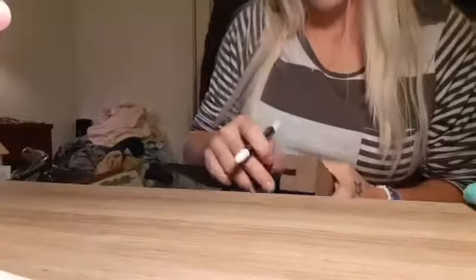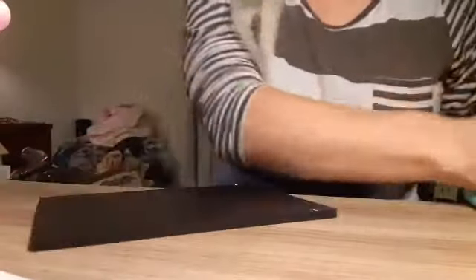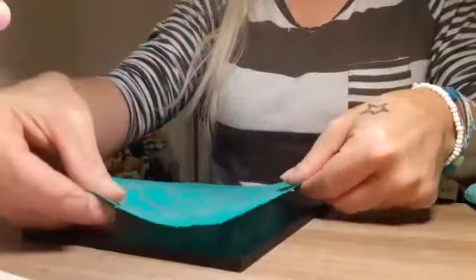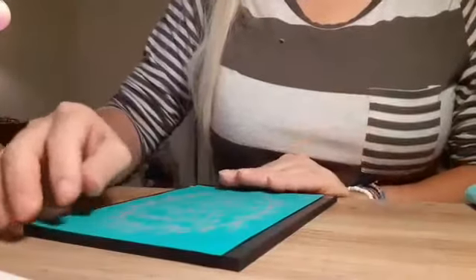Now I'm going to measure this again because I forgot that this is a vertical transfer. Got a mark there and got my mark there. You guys are just up close and personal with me tonight — I hope you don't mind. I'm going to just center my transfer onto the board the best that I can. I don't measure, I just eyeball this stuff.